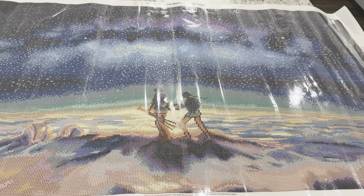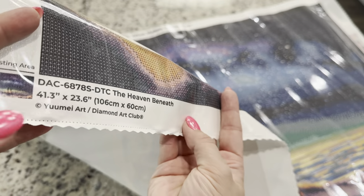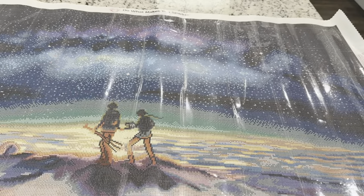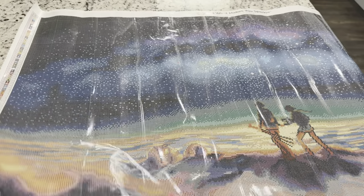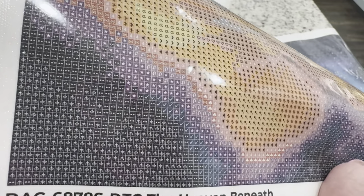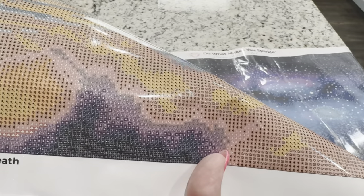At the very bottom of the canvas you are going to see information about the kit — you can note that this is legally licensed from the artist, that the artist is being compensated and has given their permission to use their image in diamond art form. You're also going to have two legends on either side of your canvas. Looking at the symbols — one of my favorite parts to show people — they are just very crisp and very clear.